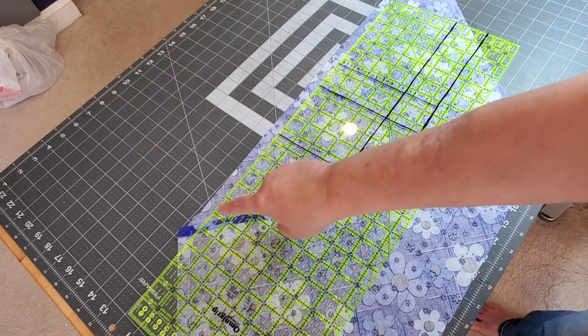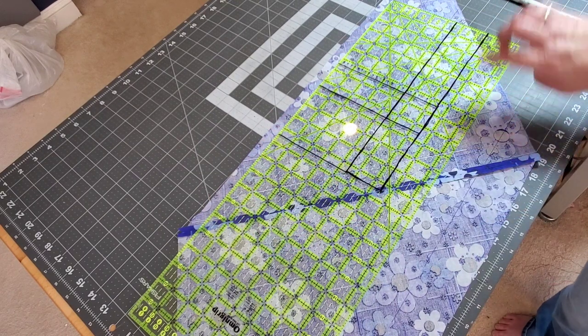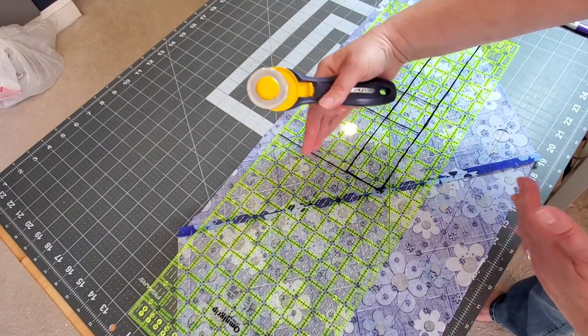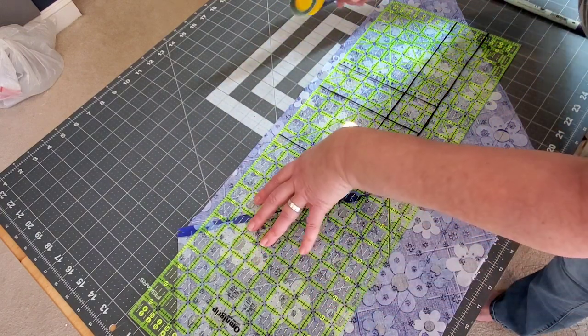Once you get to the edge you're going to have a little bit leftover — go ahead and just cut that off with your rotary cutter. Your amount left over might be different depending on how wide you're making your binding strips. Just make sure it's nice and straight.